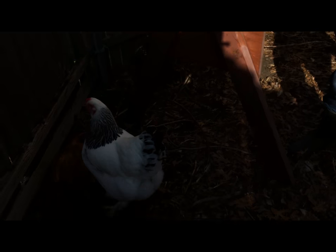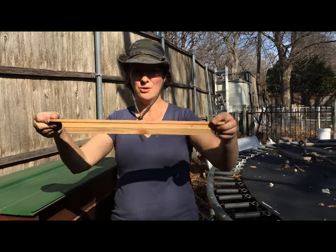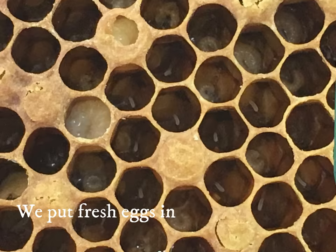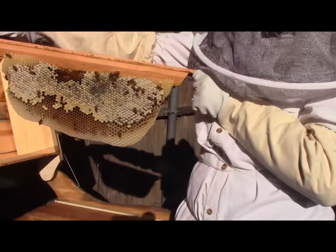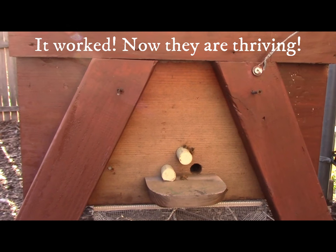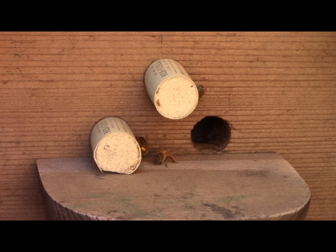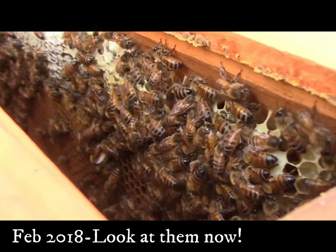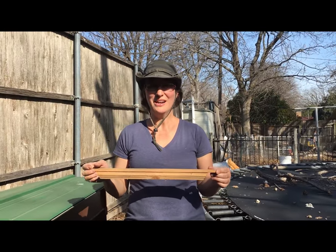At one point I needed some baby bee larvae. So I was able to put this in one of my Langstroth hives, then take it out, brush the bees off, and put it in my hive to get it started again when they didn't have a queen — so I had three-day-old eggs. That's all capped honey. That's one secret to getting bees started in a top bar that I wanted to share with everyone.